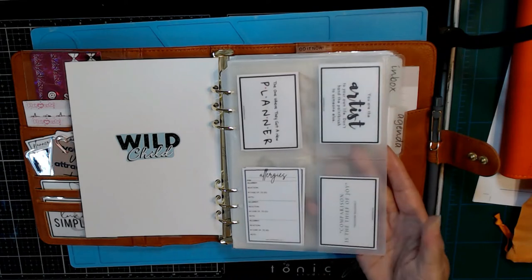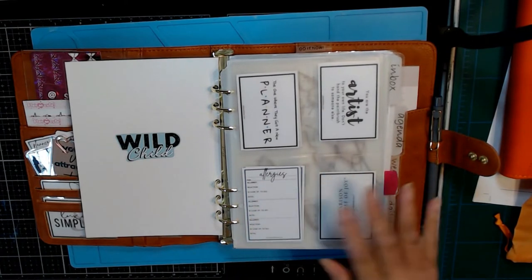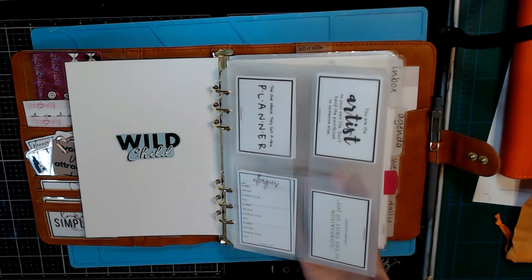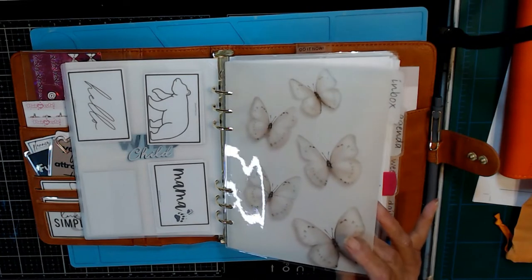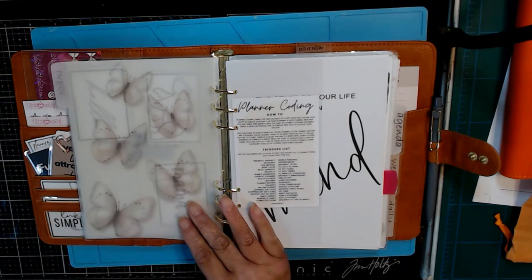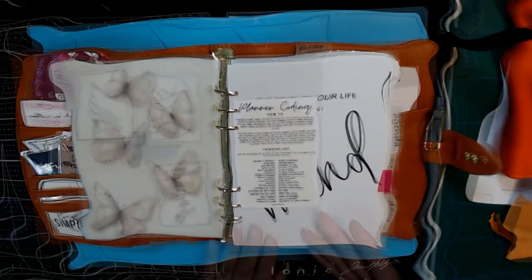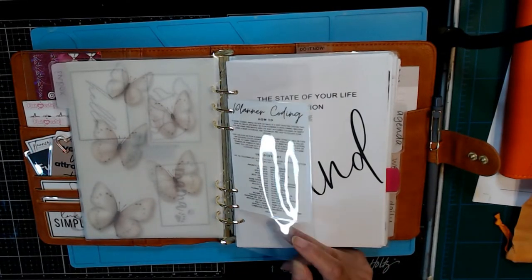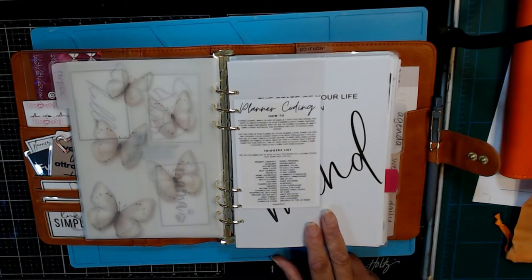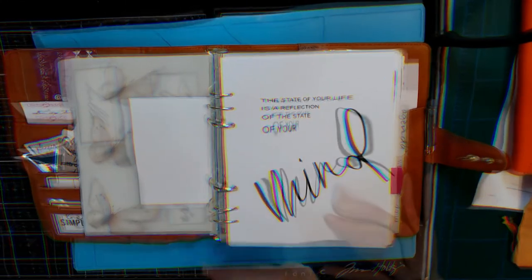These are more freebies from Plan With B — the little cutouts where you can list your allergies and all of that. And then these others just have really cute little sayings on them. This is another dashboard from PlannerPress, and all I did was print it out on vellum paper. The reason I like to use the vellum is so that when you close it, you still see the image — it's not just a white backing. Making them myself is a lot cheaper than buying the frosted ones online.